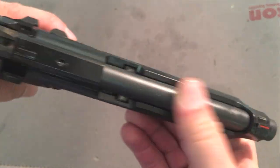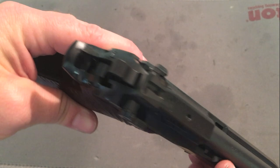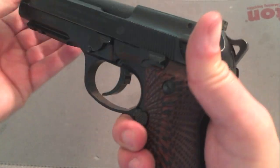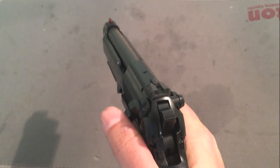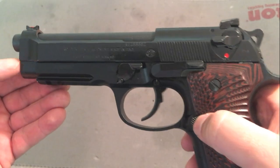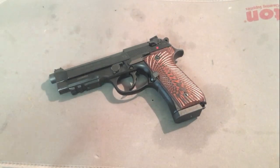I guess your buddies might make fun of you for shooting a Mel Gibson gun from the 80s. But I love this gun. I think it's great — I just didn't have the time to really get it fully dialed in, so I'm moving on to other guns. These are really, really great firearms and more people should shoot them. That is my review — thanks guys.